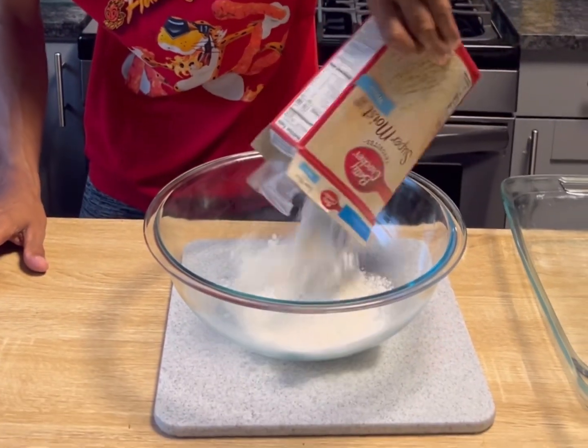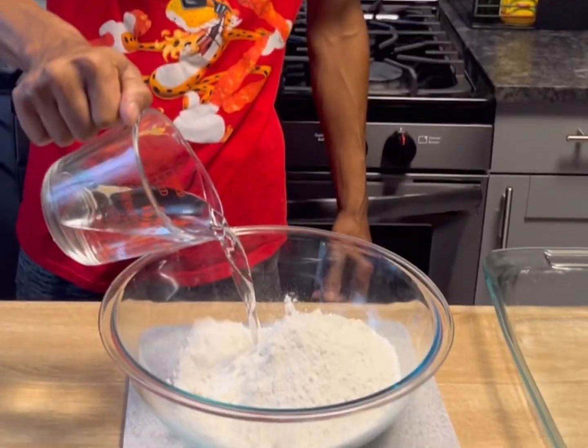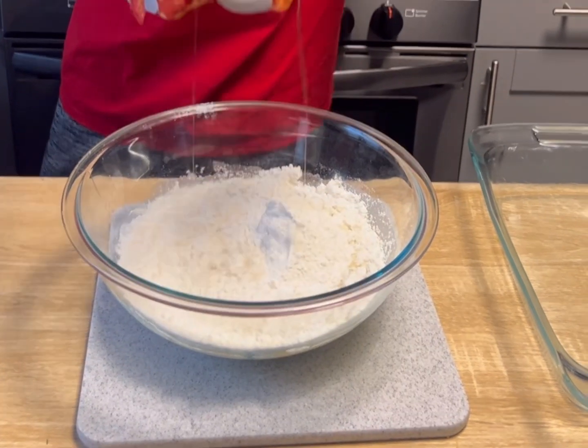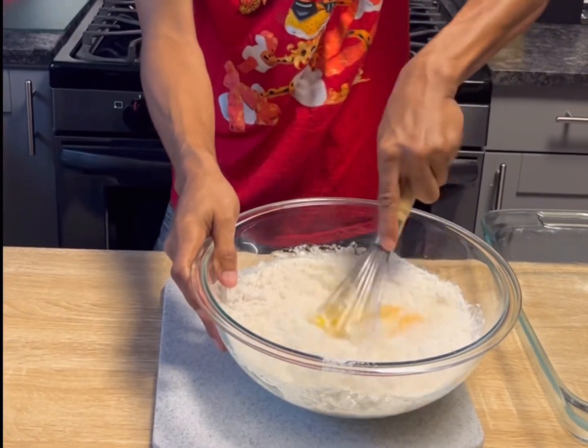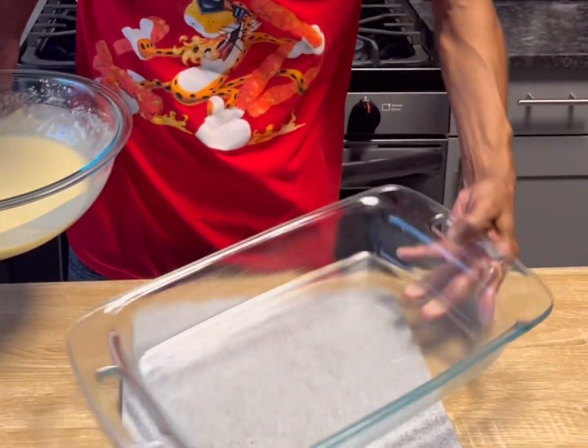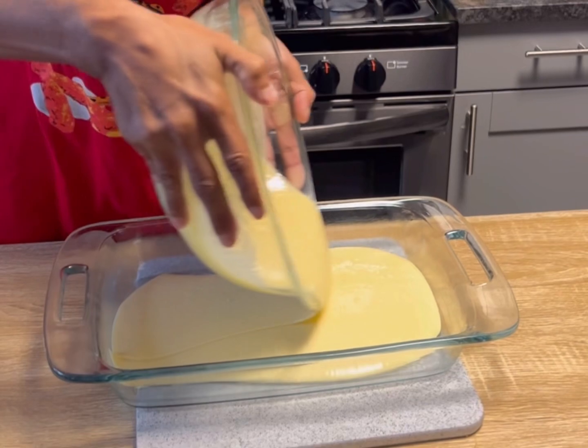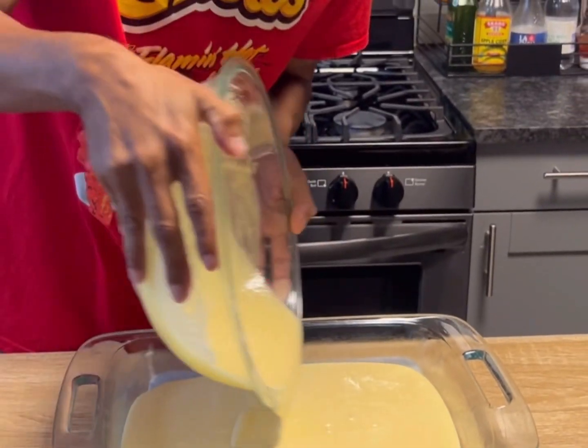Grab some super moist white cake mix, one cup of water, half cup of oil, three eggs. Just whisk all that cake together. Grab your 9 by 13 pan and layer it all in there. We're going to go with box instructions on this one.